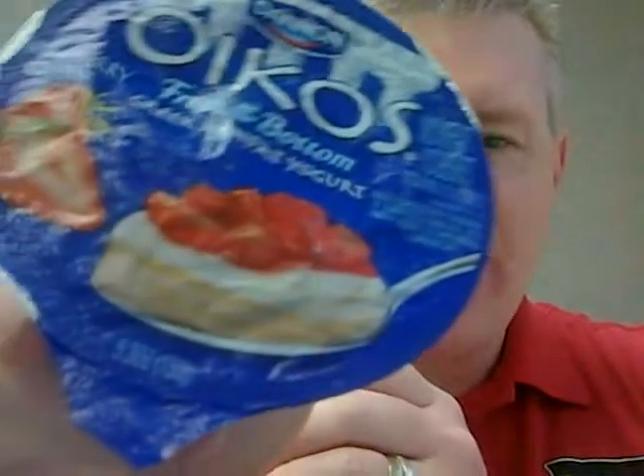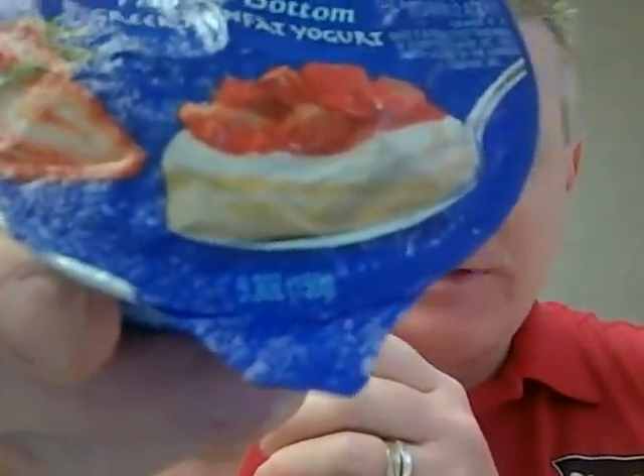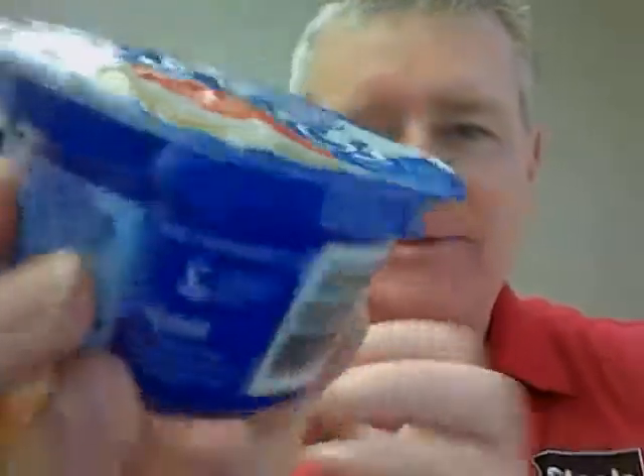It's going to be a busy week so I don't have a lot of time, so this morning I'm going to have some fruit on the bottom yogurt. Now look at the size of those strawberries and that spoon — that spoon must be like about a foot long. I can't believe the scale on that.